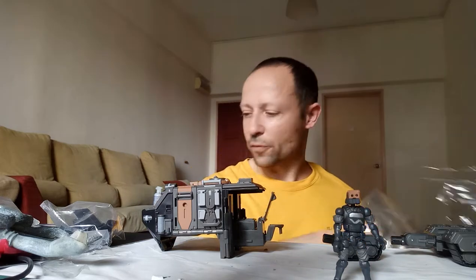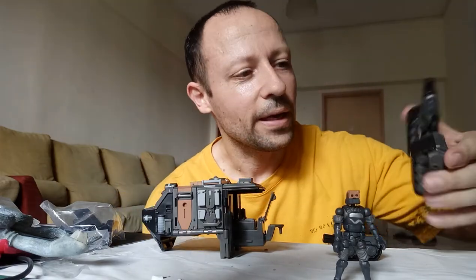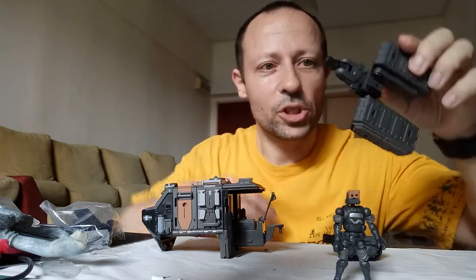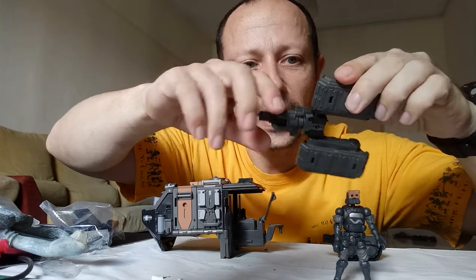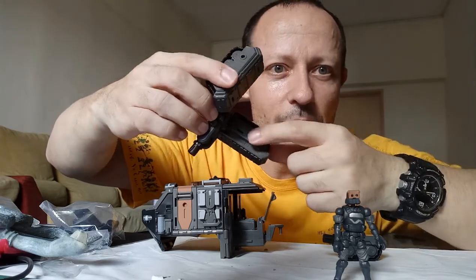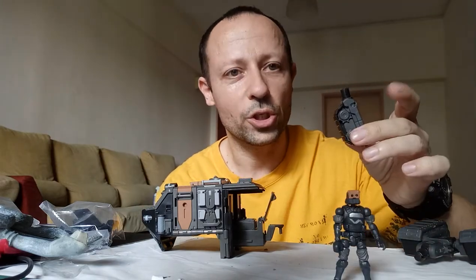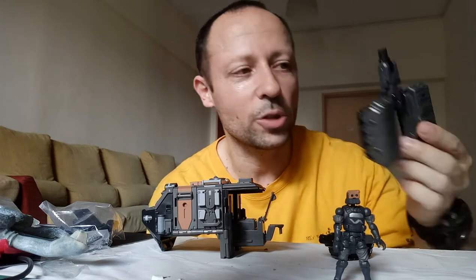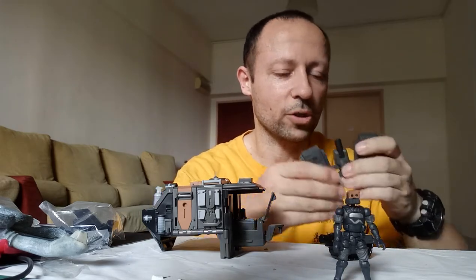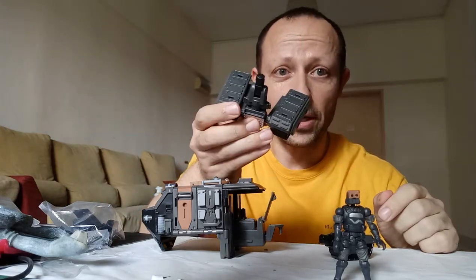If you saw my video on the jungle chapel, it is a bit tricky getting these tracks on at first. There are some tabs and inside there are some gaps — the tabs go into the gaps. You need to fold it around. This one just goes in the back; I found it easier to put it in first and then fold it around into position and slot it in.